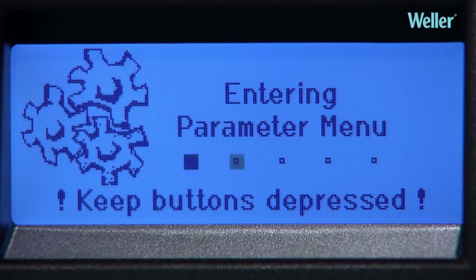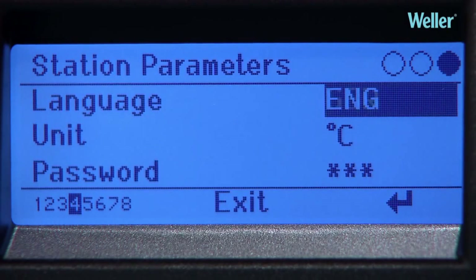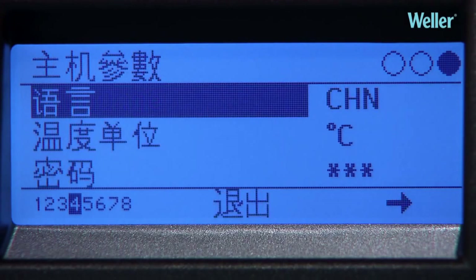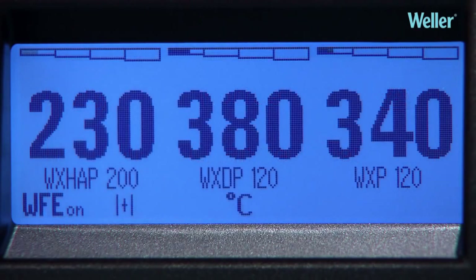The WXR3 display provides the operator with a wide range of valuable information. An extensive multi-language menu is available as standard, and additional languages can be added if required. Data on filter change, temperature, standby times, and connected tools is all available.